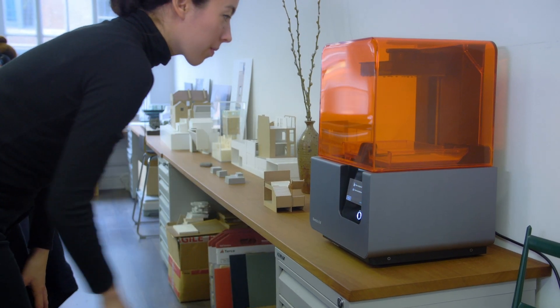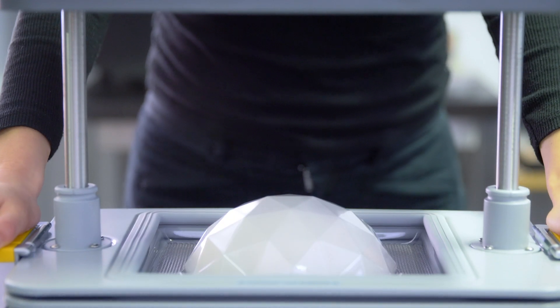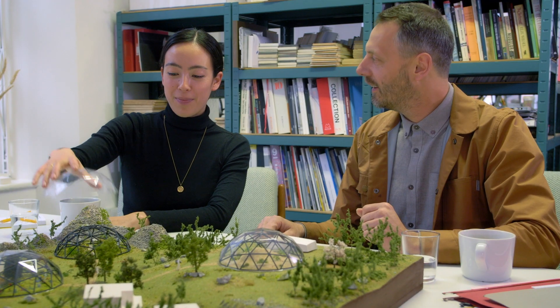Use it with your 3D printer to build professional models in your studio. With high quality materials and finishes, rapidly create product prototypes. Show clients your vision in real life.